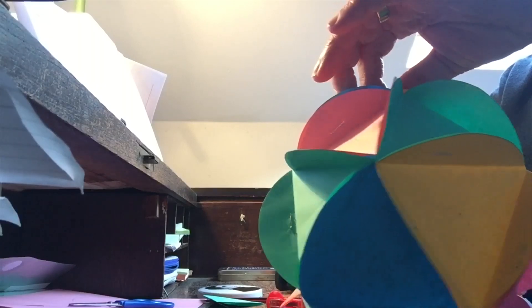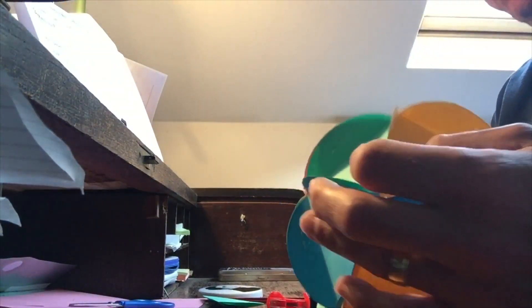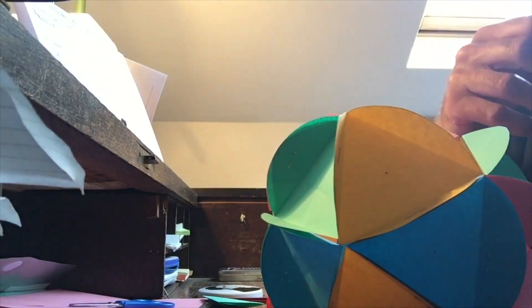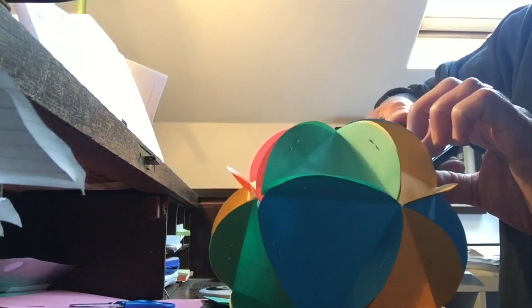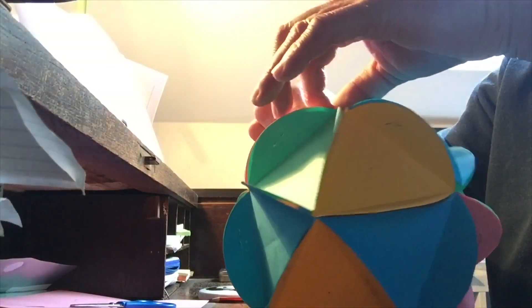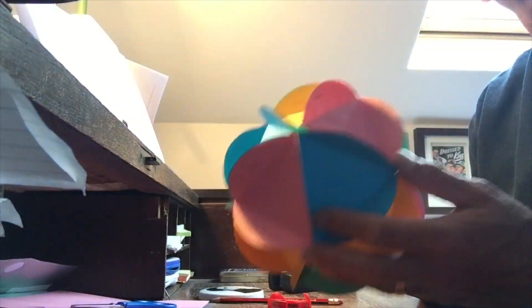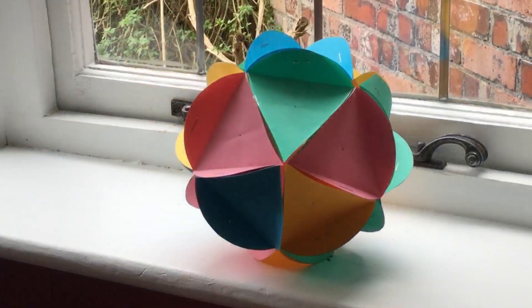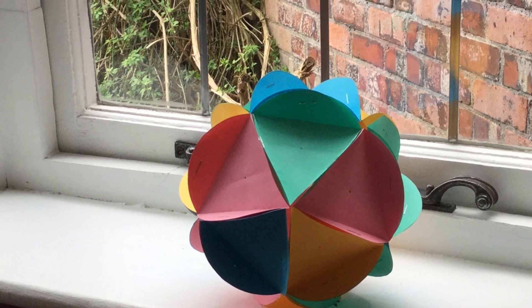Must be something to do with the harmony of the colours. Closing in now. Just one to go — and there it is. The completed model: a beautiful icosahedron. Hope you enjoyed making the model. I shall be posting episode two on Johnny Makes Maths in a couple of weeks, or possibly longer if it's sunny. Bye for now.